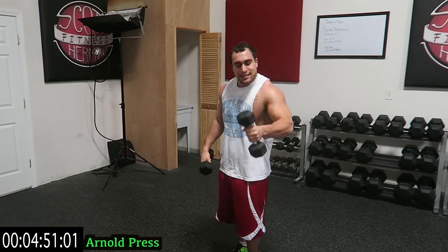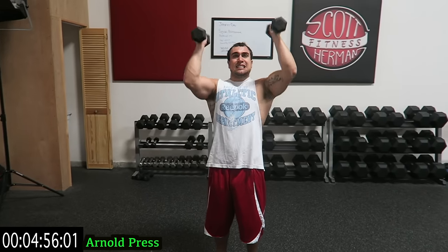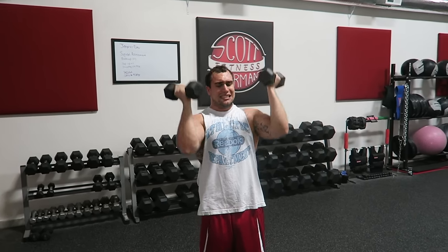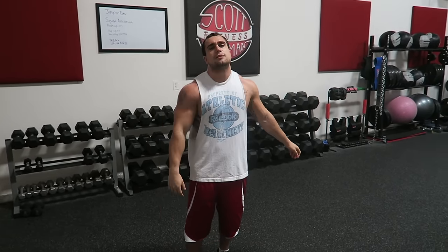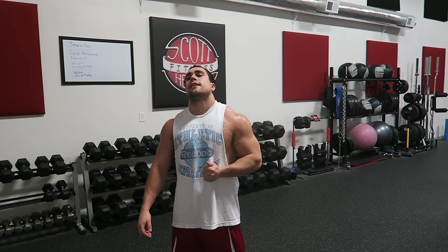I'll do the last eight seconds, let's go. And two, one — relax. Drop those dumbbells. Five minutes are up. You have just targeted your entire shoulder — front deltoid, rear deltoid, side deltoid.